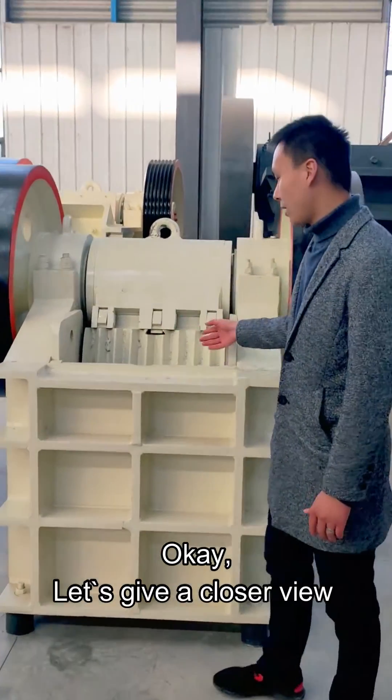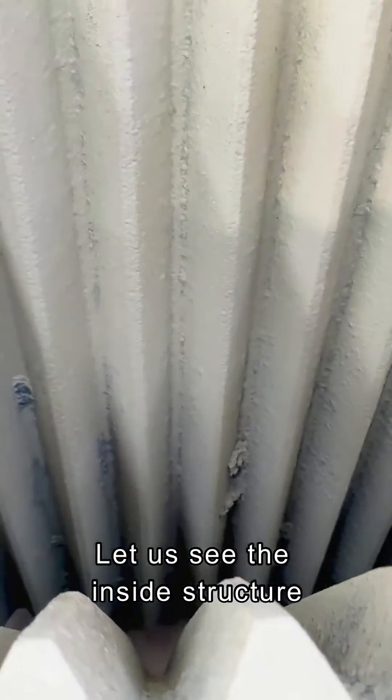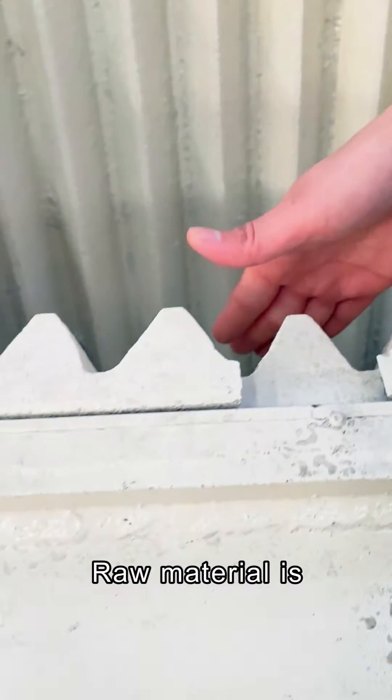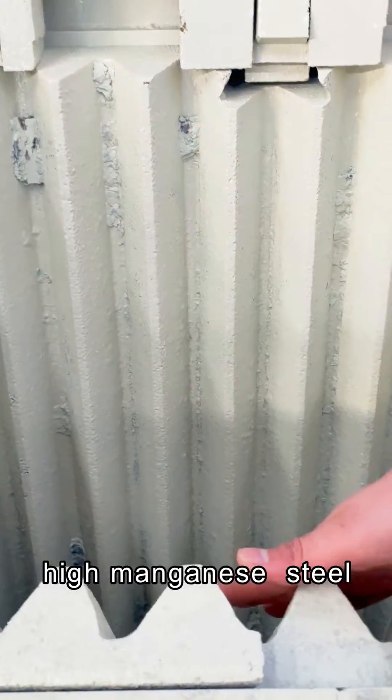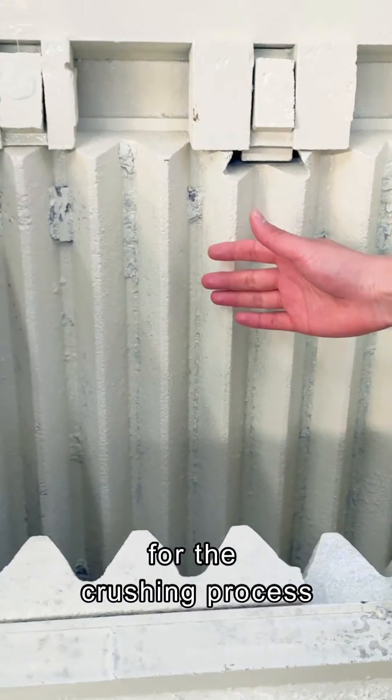Let's give a closer look. Let us see the inside structure. We can see there is a fixed jaw and a movable jaw. The jaw material is high in manganese steel, so it is very durable for the crushing process.